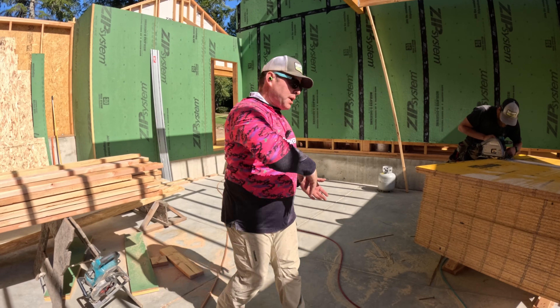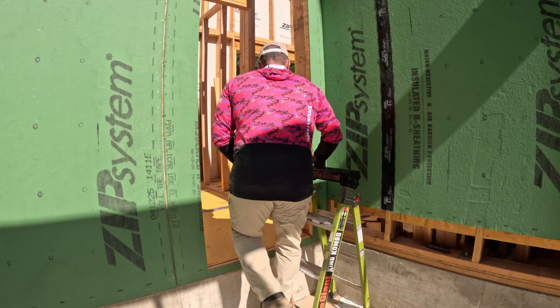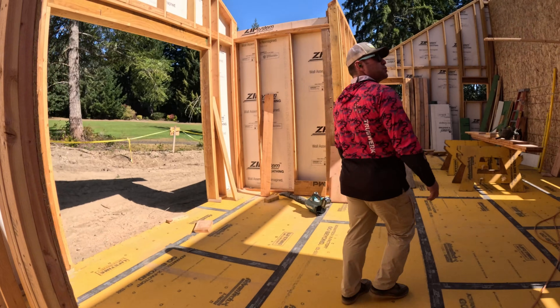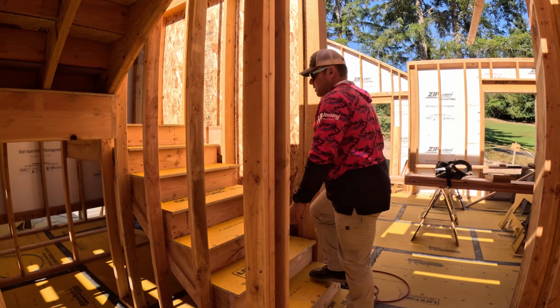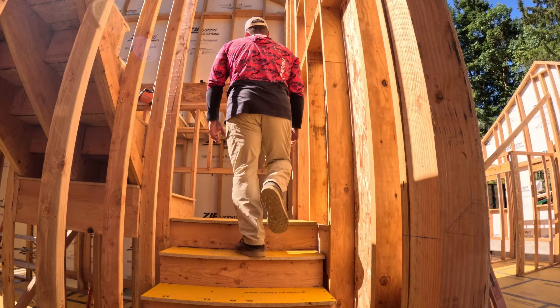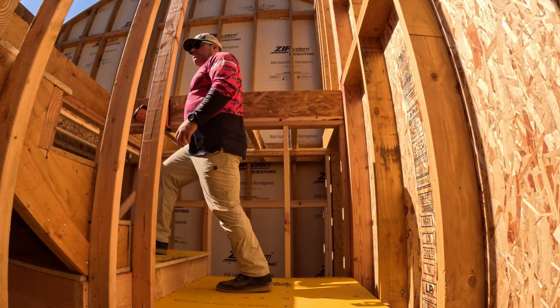The floor is framed — come on, let's go do a tour of the house. Watch your step, Jordan. We used LVL for the stair stringer, so this is such a stout set of stairs that Jordan's mom could probably come up and down them without them squeaking.